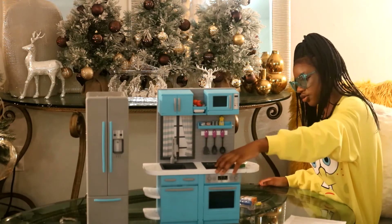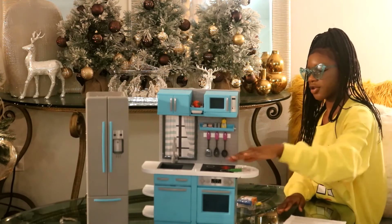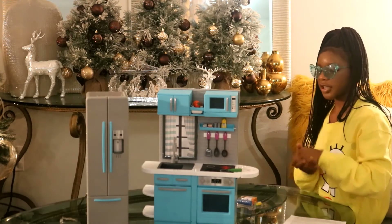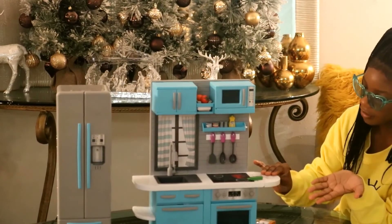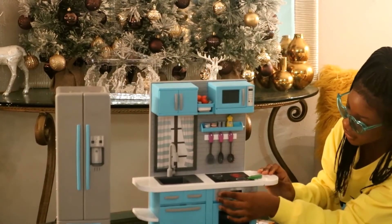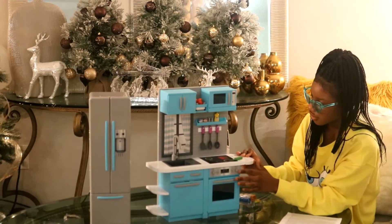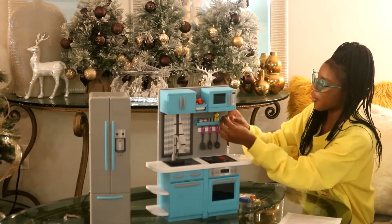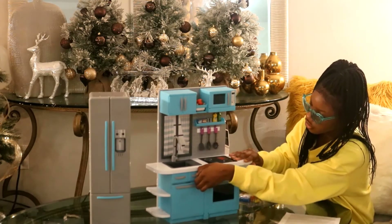And right here is your stove. It actually lights up — when you turn on your oven it starts to get red, showing that it's heating up. And it makes bubbly noises — it's actually pretty realistic. It's sizzling now, so I think that's pretty cool actually. And the olive oil fell.